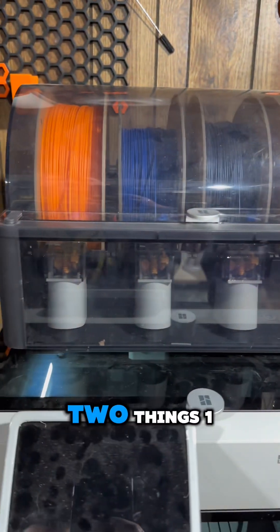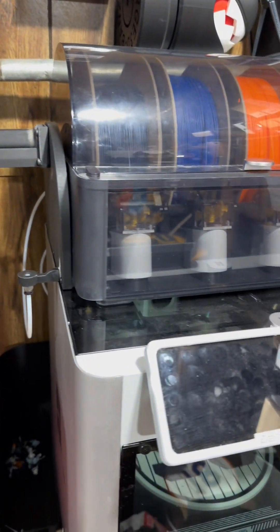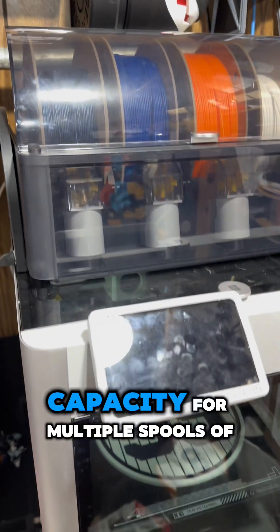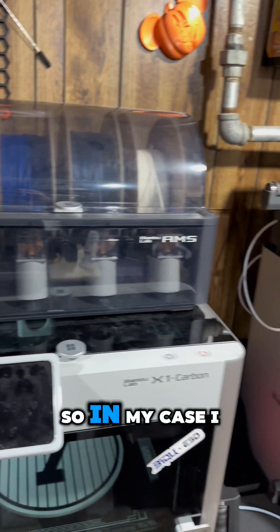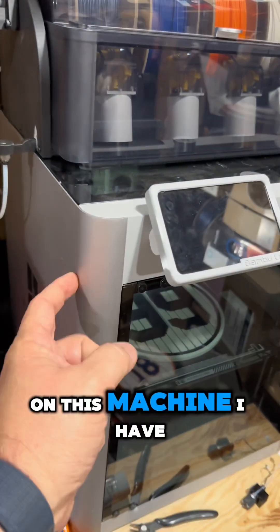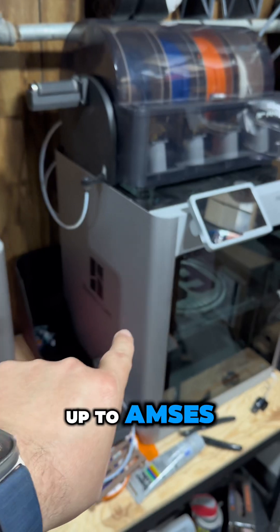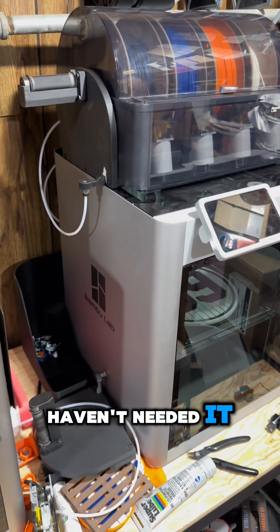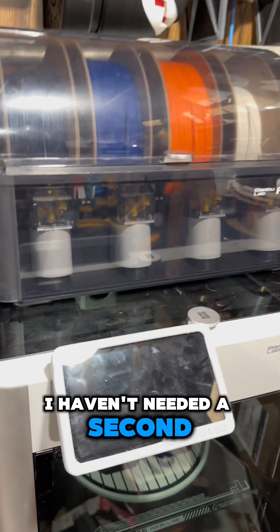That's a really good question. You have to ask yourself two things: one, do you need more than four colors in a single print? And two, do you need capacity for multiple spools of the same filament? In my case, I have two X1 Carbons and two AMSs. On this machine I have an AMS hub. I have not yet hooked up two AMSs to that unit because I haven't needed it — most of my prints are three to four colors.